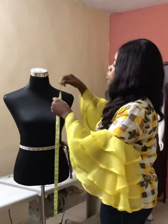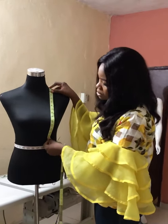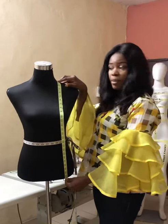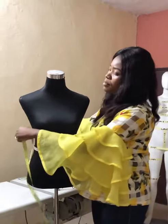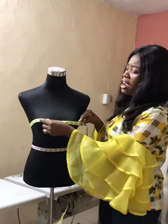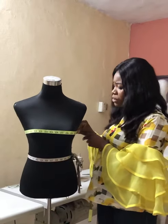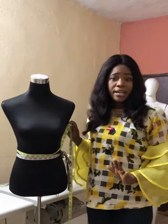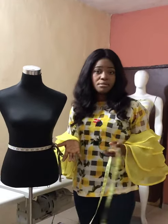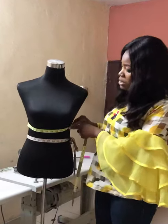Next, we take our bust points, our underbust measurement, and the full length of the blouse or top. Then we take the round-the-bust measurement. When taking all these measurements, take them very firmly so that when you make your outfit it fits correctly. I always advise my students to take their measurements twice for accuracy. That covers the round-the-bust measurement, then we go to the round-the-underbust and waist measurements.